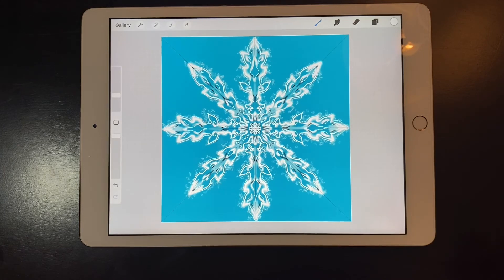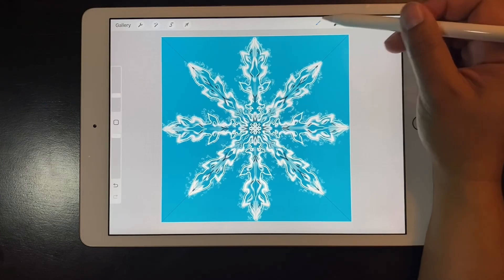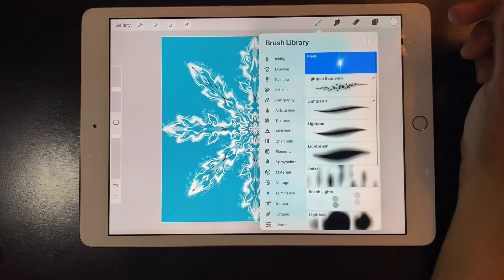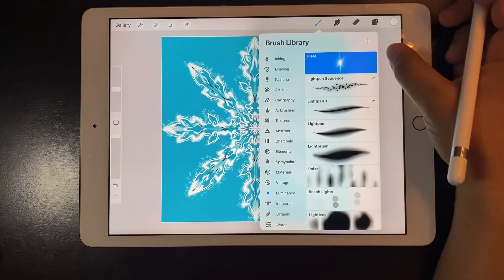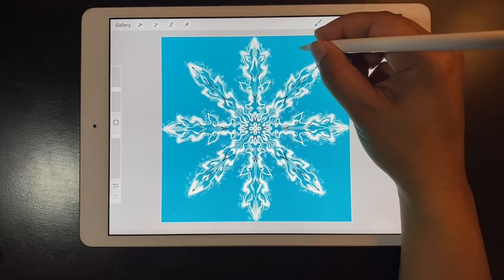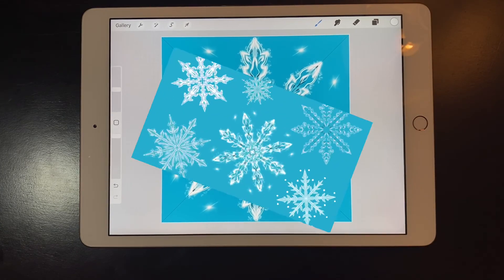Now that my snowflake is done I'm going to tap on the brushes, go to luminance and flare, just to add some interest in the background behind the snowflake. And that is the same process I used to create all of these beautiful snowflakes. Thank you so much for watching — don't forget to subscribe and like this video if it helped you.